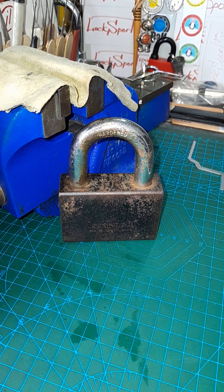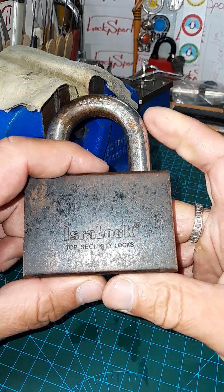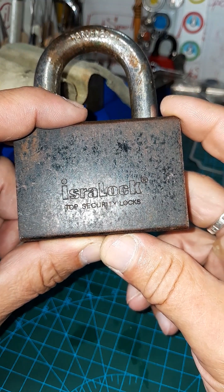Hi to all! Hello everybody! Good evening! Today I make video of random locks in my life. Today I have a new brand for me and a new lock for me. It's a very strange story, but it's an Israel lock, made in Israel.